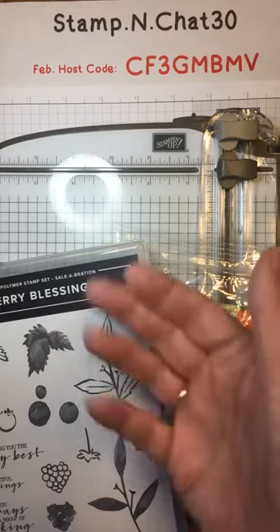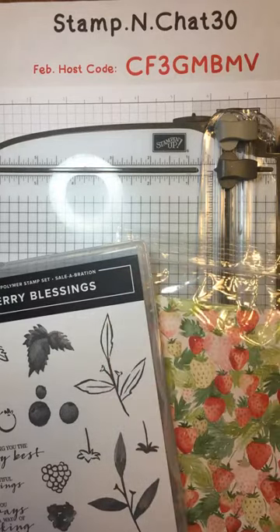Hi Stampers! Welcome to my free class, Coffee and a Card. I'm so excited to show you 11 various card layouts today.